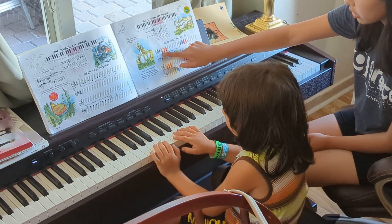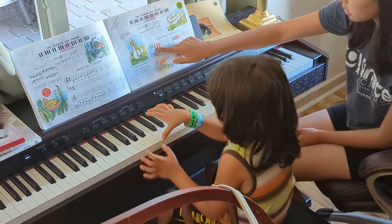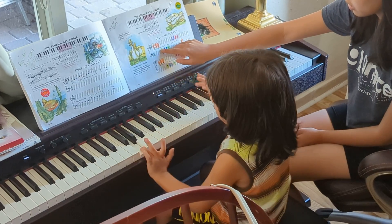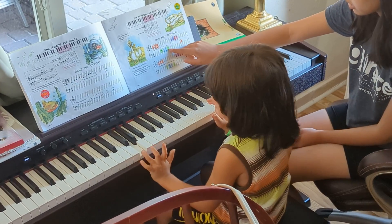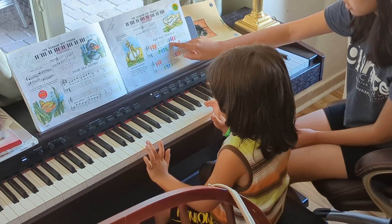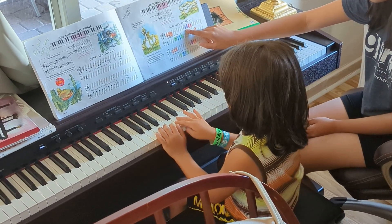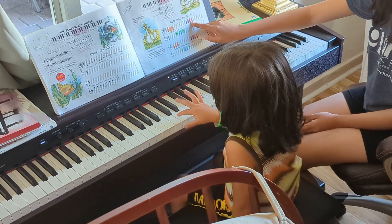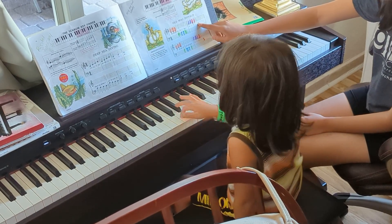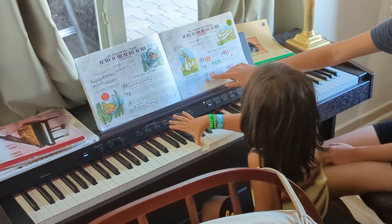Three, finger one. Right here. Three. Three. Right hand. Three. Okay, one more time. Three.